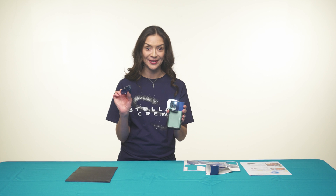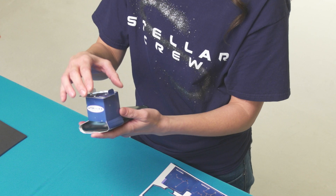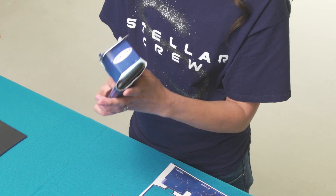Choose a slide to view and attach it to the front of the galaxy gazer. The tabs on the slide will lock into those on the viewer.